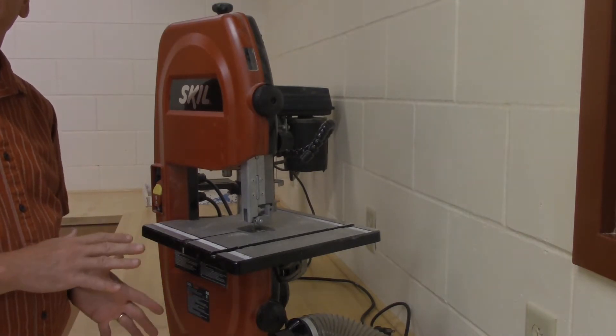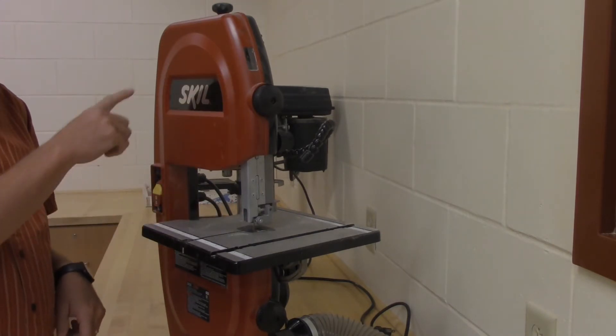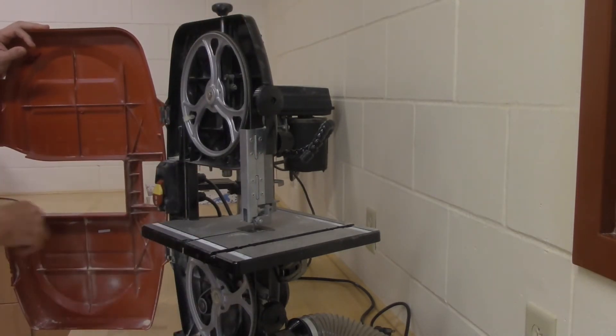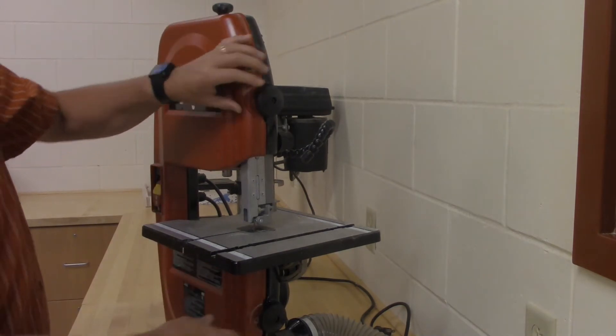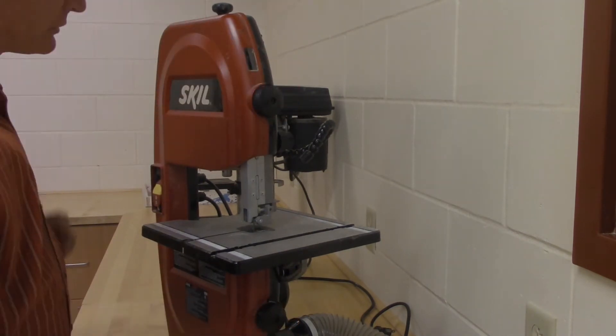The band saw. This is basically what a band saw looks like. It's a machine with a blade that goes all the way around in a circle. On the top and bottom of the machine there's a wheel; the blade goes continuously all the way around. Similar to the scroll saw, you can cut curvy type shapes with it, but not quite as sharp of curves as with the scroll saw.